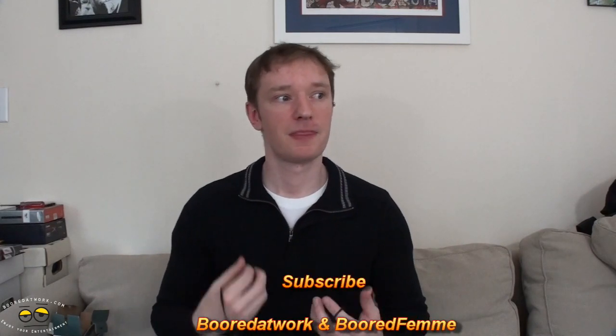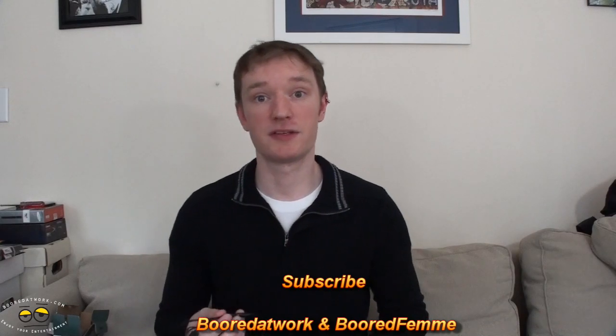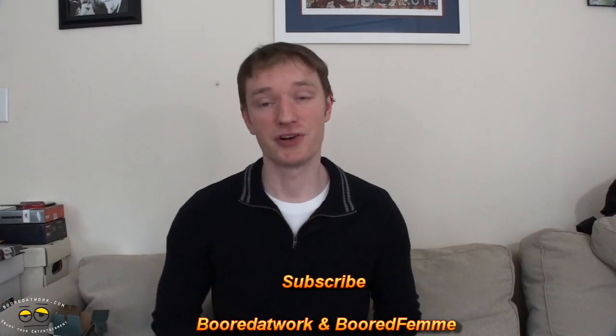I'm just so excited that I got to wear these for so long — they're so comfortable and so clean-sounding. That's my story on this. This is Nat Chach from BoredAtWork.com saying thanks, and always enjoy your entertainment.